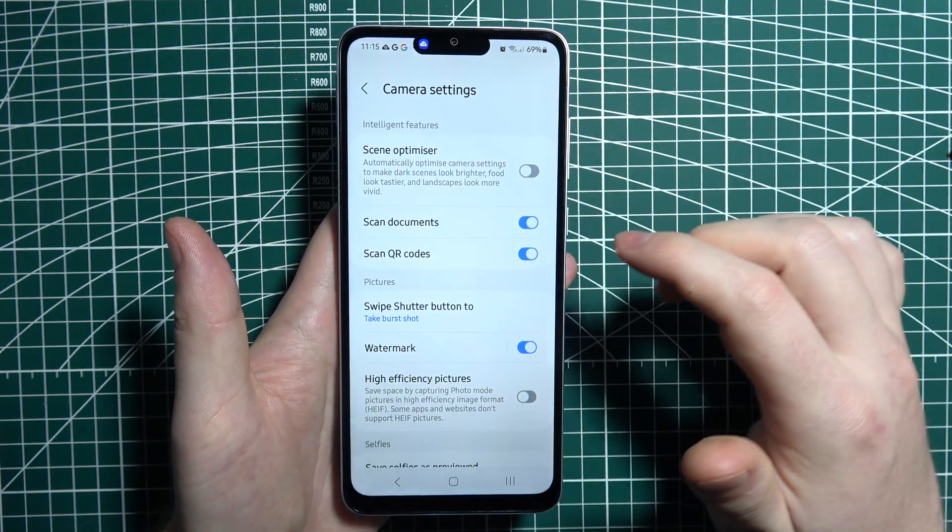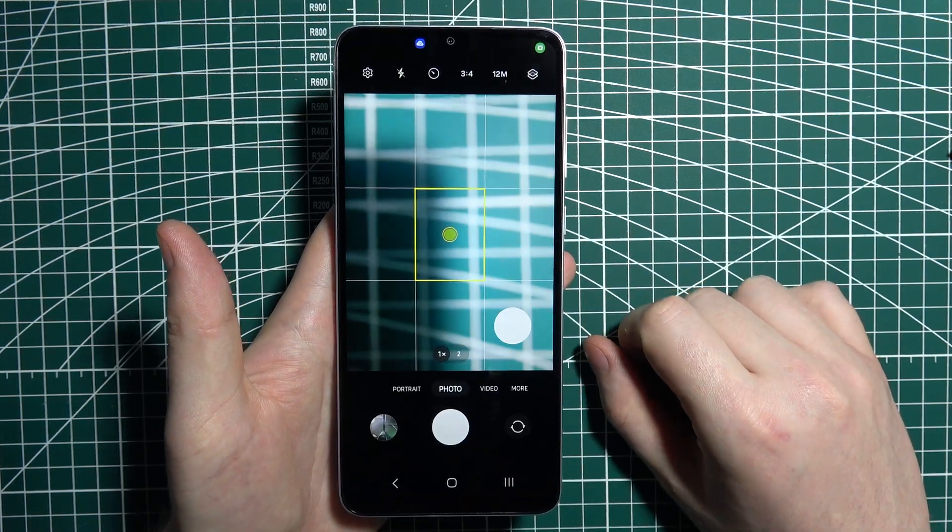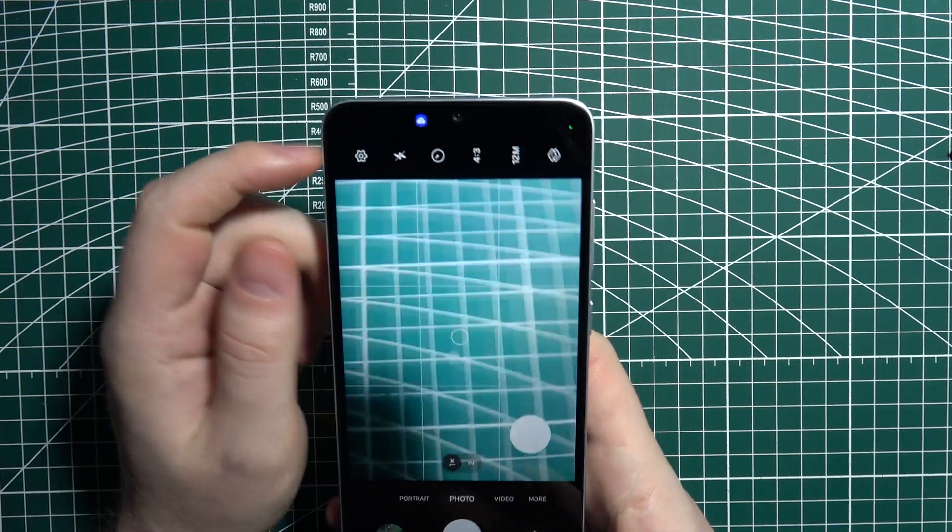Now when you access those settings again, there's 'Scanned Documents' — activate it, and then lift your phone and try to scan any document.